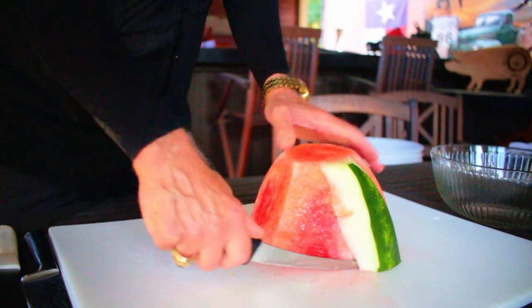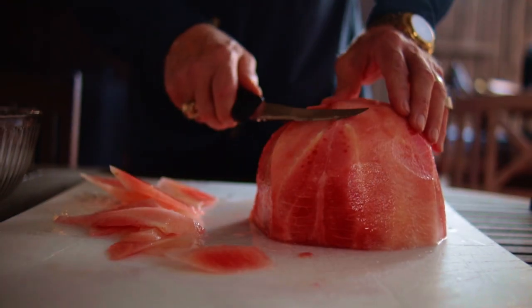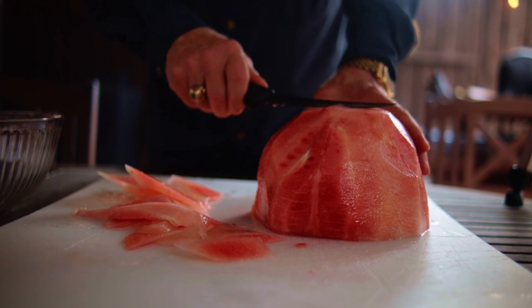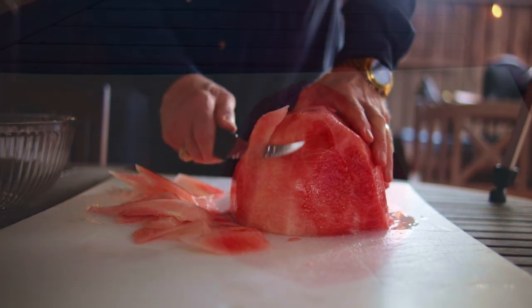Don't worry about trying to make it perfect — it'll be perfect when we finish. Now go back around the melon, trimming off all the white bits. We want to trim until there's nothing left but bright red watermelon.